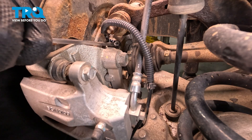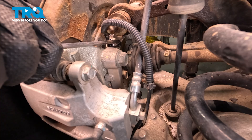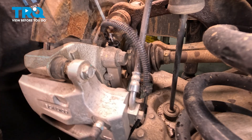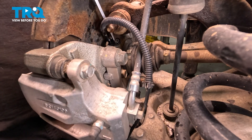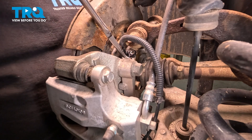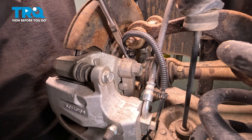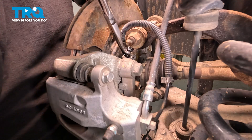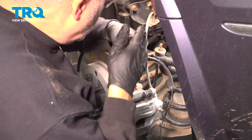All I'm trying to do is loosen it so we can spin it a little bit and work it out. We have it pivoting in the knuckle now. I have a pair of hose pliers here — they work great in an instance like this. We can grab the sensor and hopefully twist and pivot it out. There we go.